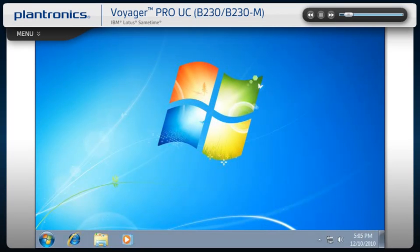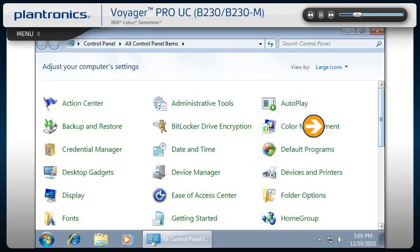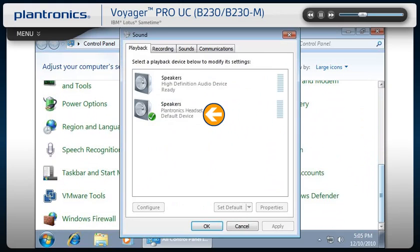Audio device adjustments can also be made from the PC control panel. Go to the Start icon, select Control Panel, and then select Sound. Make sure that your headset is set as the default communications device both in the playback and recording tabs.